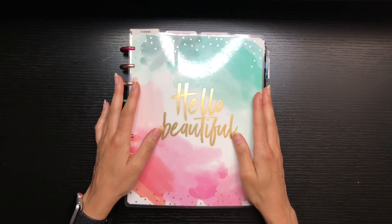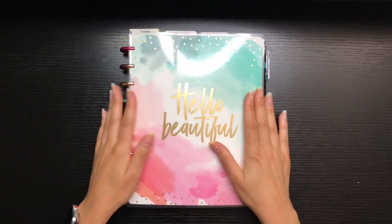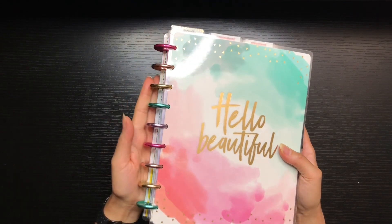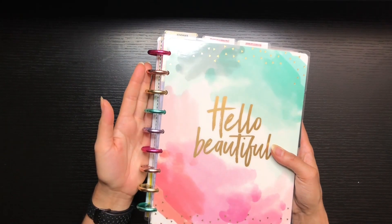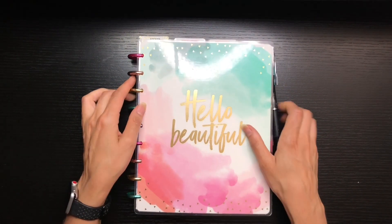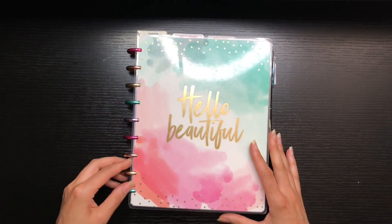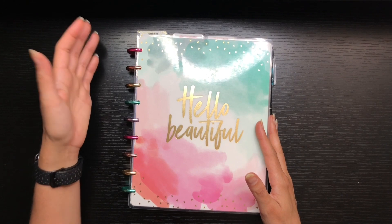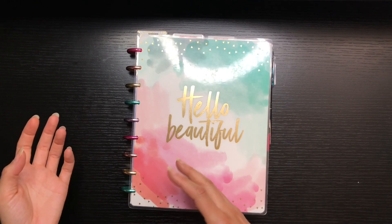Hello friends, welcome back to my channel. Today we're going to be doing a flip through of my current planner setup. I recently changed out the gold discs for rainbow discs, which are super pretty, but it's almost a little too much for me. I think I'm going to end up going back to the gold discs because I like the neutrality of them. When you have certain colored discs they can conflict with the spread tone you're trying to create.